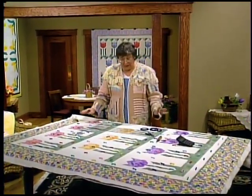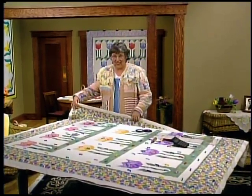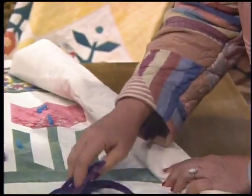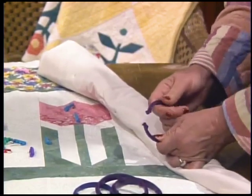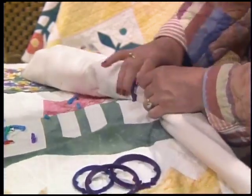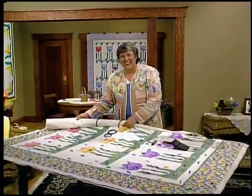Once you have your whole quilt pinned and remove all your tools, you want to make it easy to manage at your sewing machine. I like to roll it tightly and then use this round tool with clamps to grasp right into the quilt. Roll it straight, wrap the clamp around there, and this part is ready for inserting into the sewing machine.